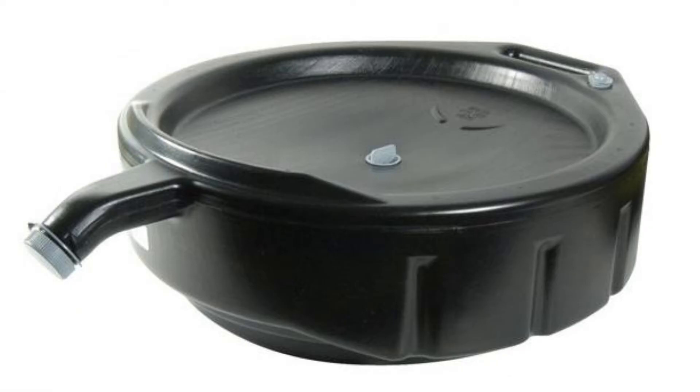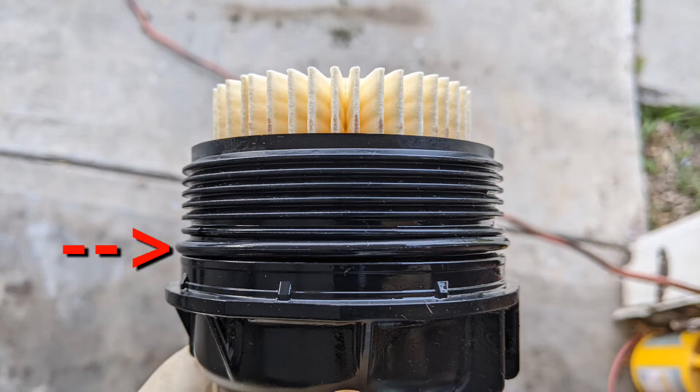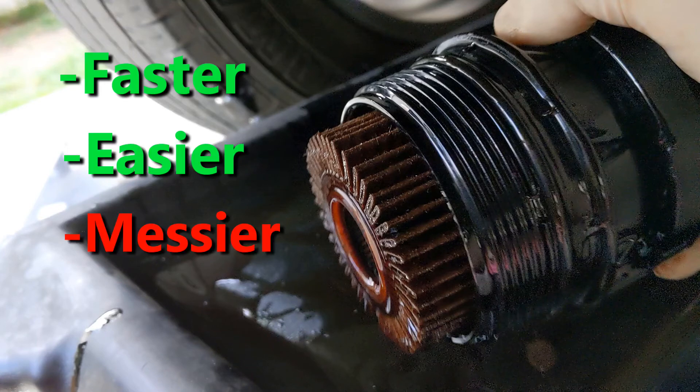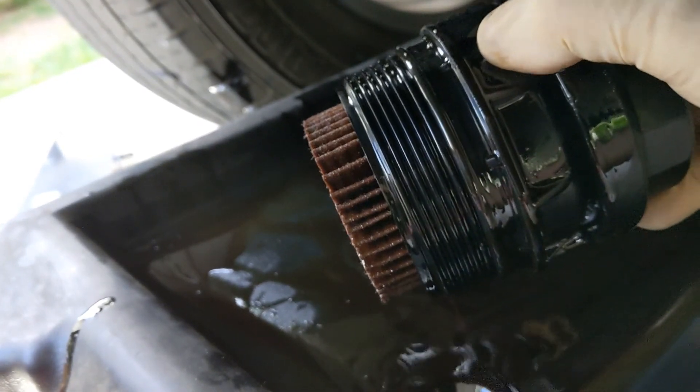It was a bit messy, so you have to ensure that your oil pan is under the filter to catch the oil — a round one might be better than the rectangular one I have. Don't forget to lubricate the O-ring with oil. This method was much faster and easier, and a little messy, but I like it and will continue changing the oil this way. Try it out and let me know what you think in the comments.